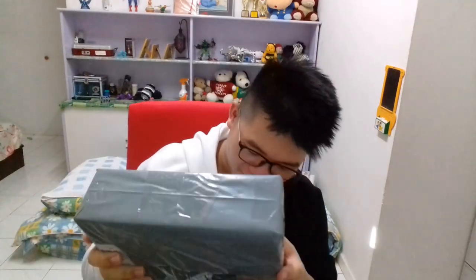Today I'll be unboxing my new headset. I've been waiting for so long for this, dude.